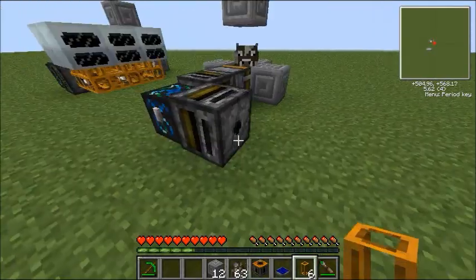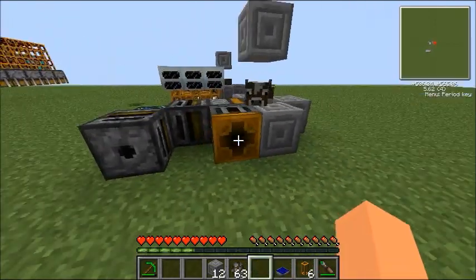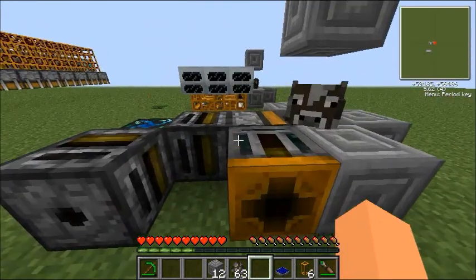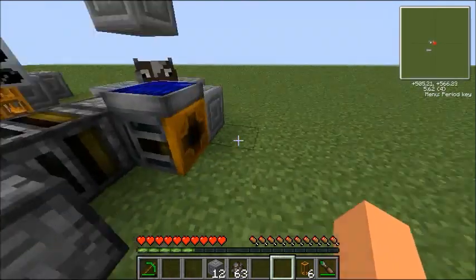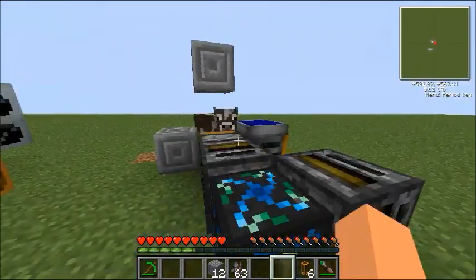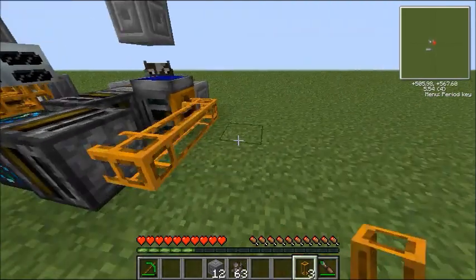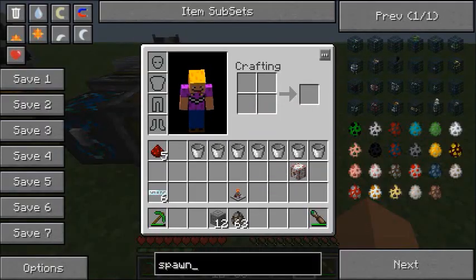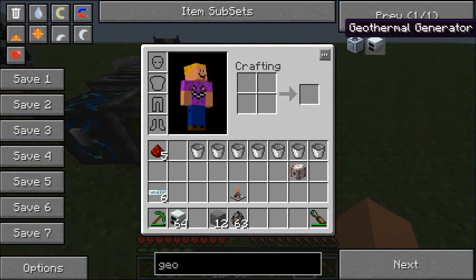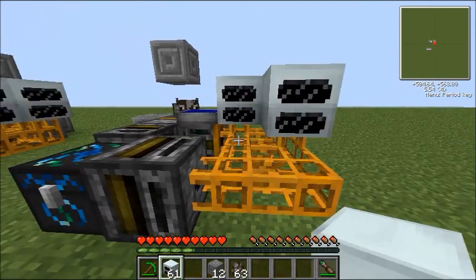After that, we want to put the retriever going into the deployer here. Make sure the orange side is facing outwards from the machine. Just quickly place your solar panel on the top right there. Now this is the setup really — that's all it is. Now you've just got to do where your geothermals are. I'm going to do six geothermals right here. Let's get our geothermals and just place them on the top there.